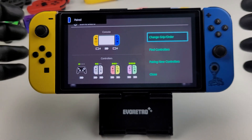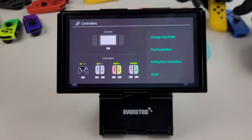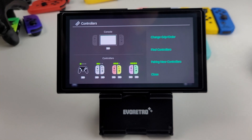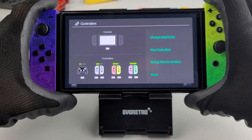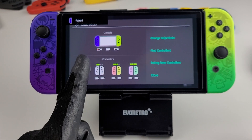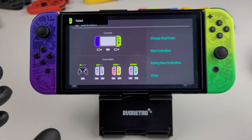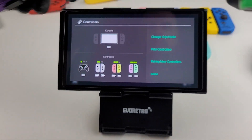Pretty cool, we're doing great. After that we got the Splatoon ones — Splatoon 3 ones. We got purple and green. A lot of Joy-Cons are going to be paired to this switch today.